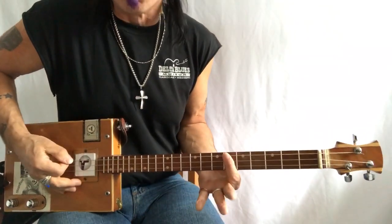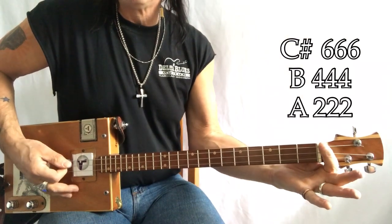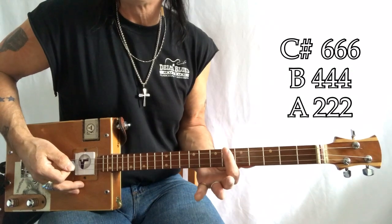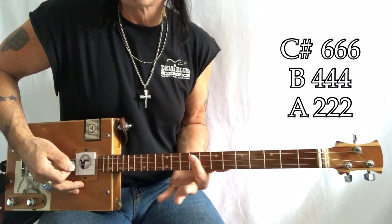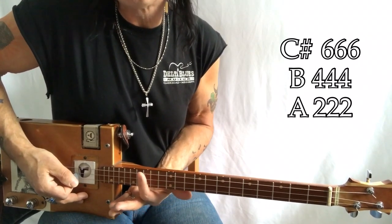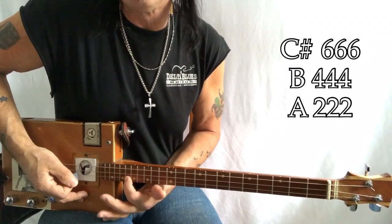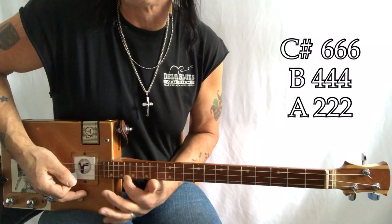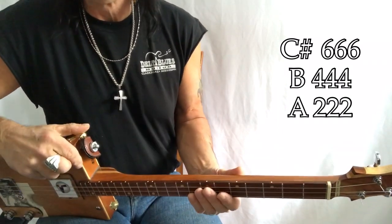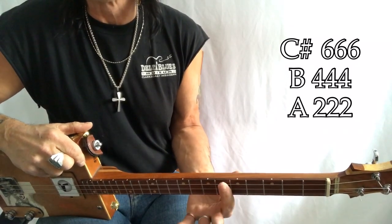This song is in C sharp. So how do I find C sharp? Open G — G sharp, A, B flat, B, C, C sharp. You advanced and intermediate guys need to know that that is a C sharp because we're going to be coming up to that note. What I do to find it is I just look for my second dot, and I'm in between the second and third dot. That's my C sharp.